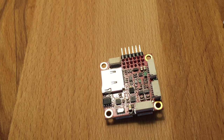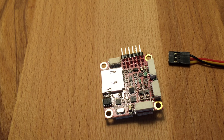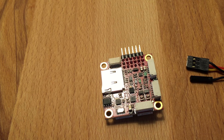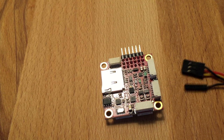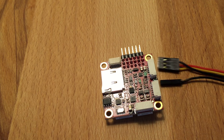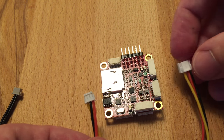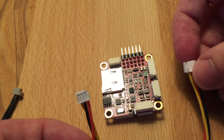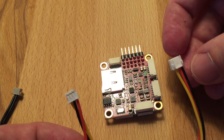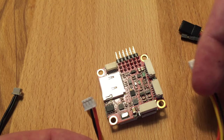The Pixracer supports all the radio input that Pixhawk supports. You can use a normal servo connector for PPM and SBUS. The single pin here is for RSSI. On the same port you can connect a Spektrum receiver — this connector goes into the satellite directly, and this again goes into the port.